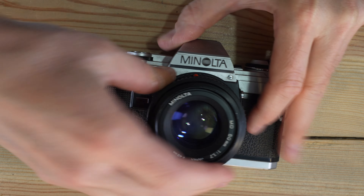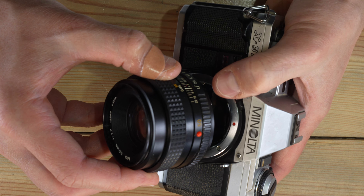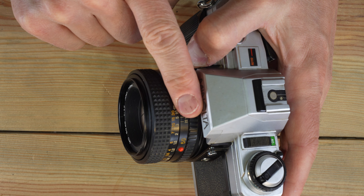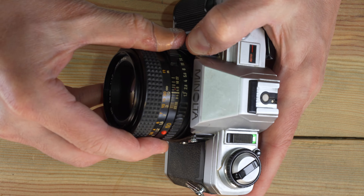Mounting the lens is exactly the opposite process. Simply take the lens, put the red dot on the lens to the red dot on the flange index, and then turn it clockwise until it clicks and you've mounted your lens. If your lens doesn't move around, you've done your job correctly.